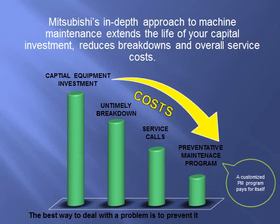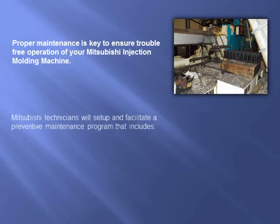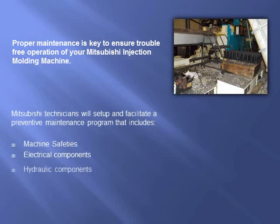Mitsubishi's in-depth approach to machine maintenance helps extend the life of your capital investment, reduces breakdowns, and your overall service costs. Proper maintenance is key to ensure trouble-free operation of your Mitsubishi injection molding machine.